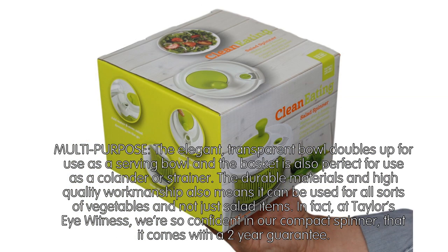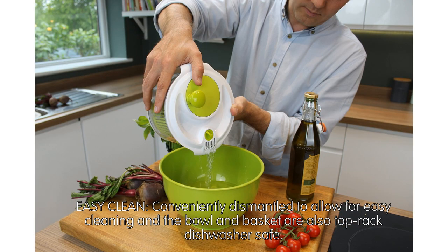Multipurpose. The elegant, transparent bowl doubles up for use as a serving bowl, and the basket is also perfect for use as a colander or strainer. The durable materials and high-quality workmanship mean it can be used for all sorts of vegetables and not just salad items.